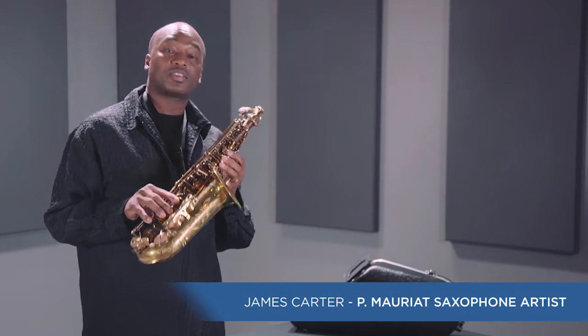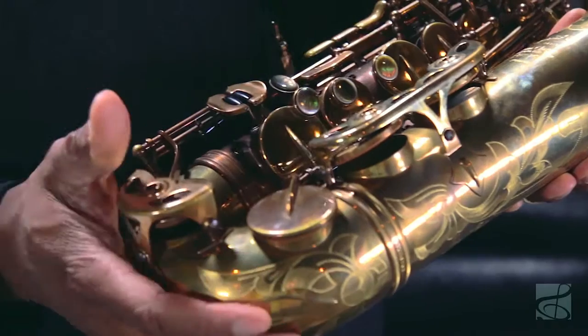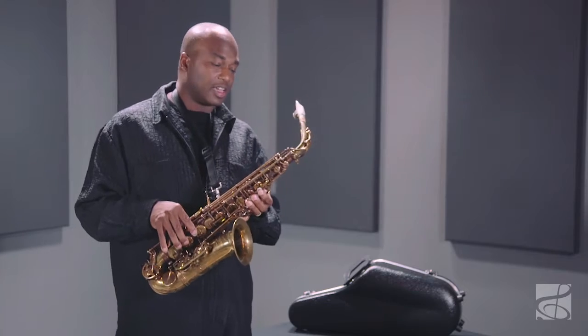Pete Moriart comes at you again with the System 76 Second Edition professional alto saxophone. Pete Moriart leads the industry as the innovator of modern vintage saxophones. Each horn is handcrafted from the finest materials and cutting edge design, and they continue to set the trend for many a conical shaped instrument to come.